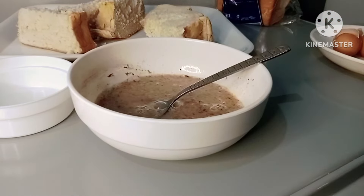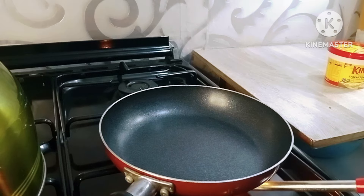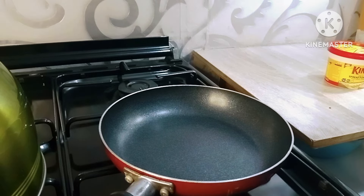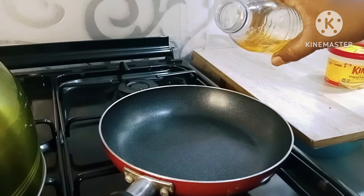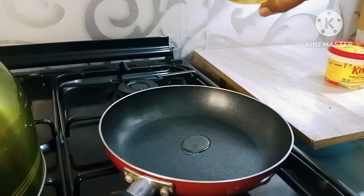After mixing this, we now move to the next step, which is the toasting of the mixture. I'll place my frying pan on the stove and add some vegetable oil and butter.